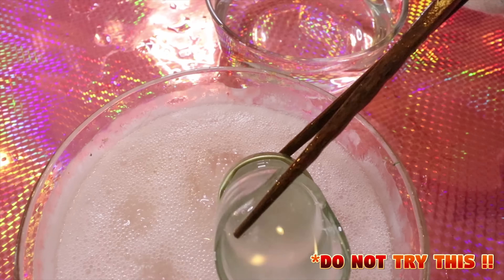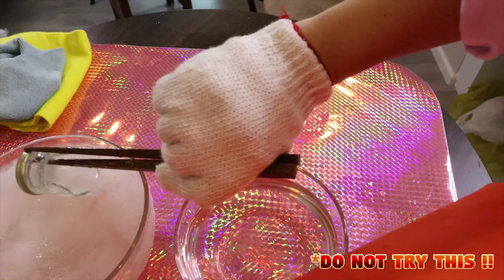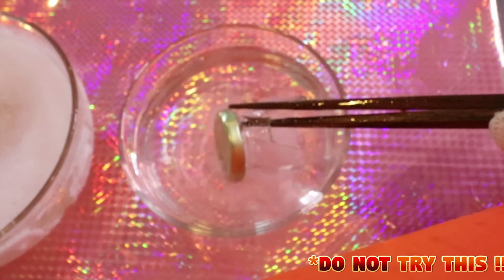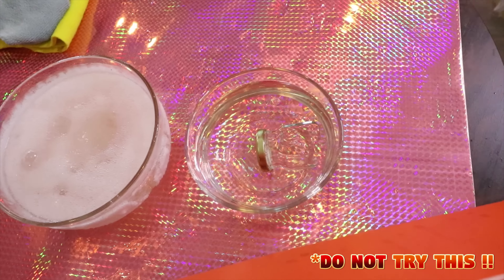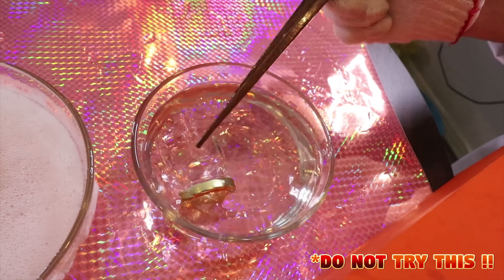Oh my gosh! It's breaking. Maybe we try to... Nothing happened. So this one is done.